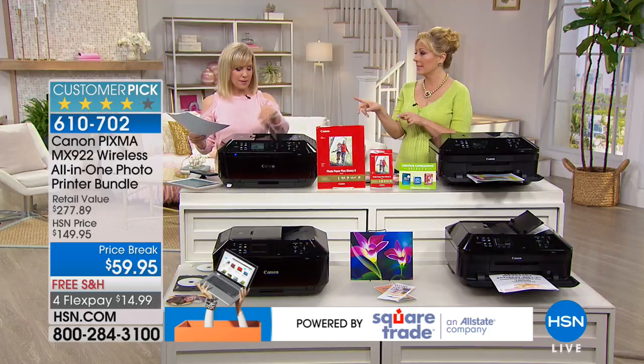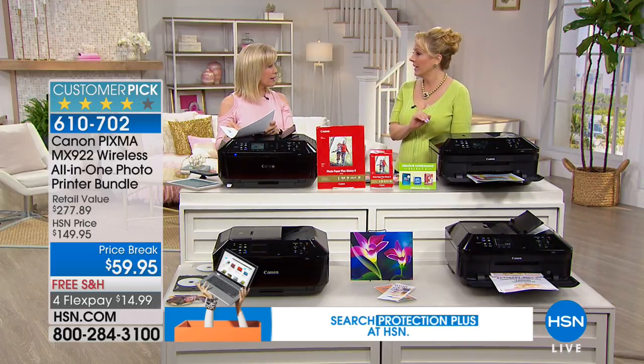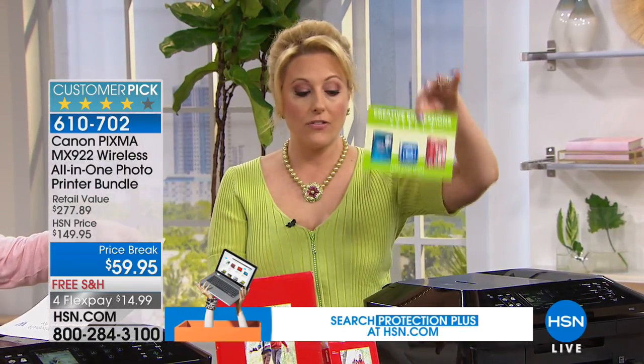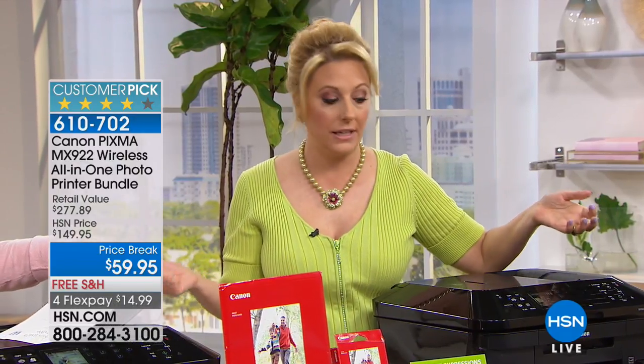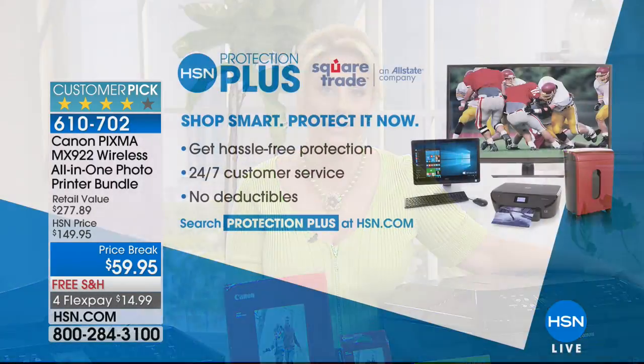If your mom went to an electronics store and said give me the lowest-price printer with full-size ink — not trial size — she probably couldn't even do $59.95, let alone get photo paper, all the full-size ink, and all the software included. So if you just want a printer to make copies, get this. But if you're a photographer, scrapbooker, or someone who wants to decorate your house with pictures of your loved ones, definitely get this.